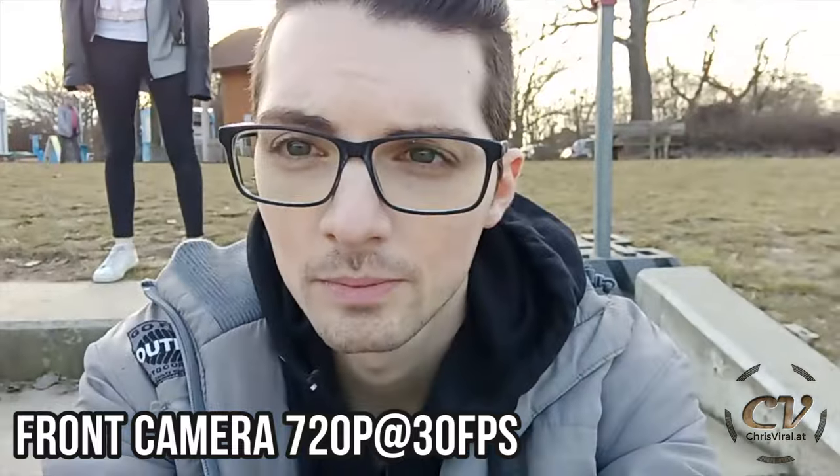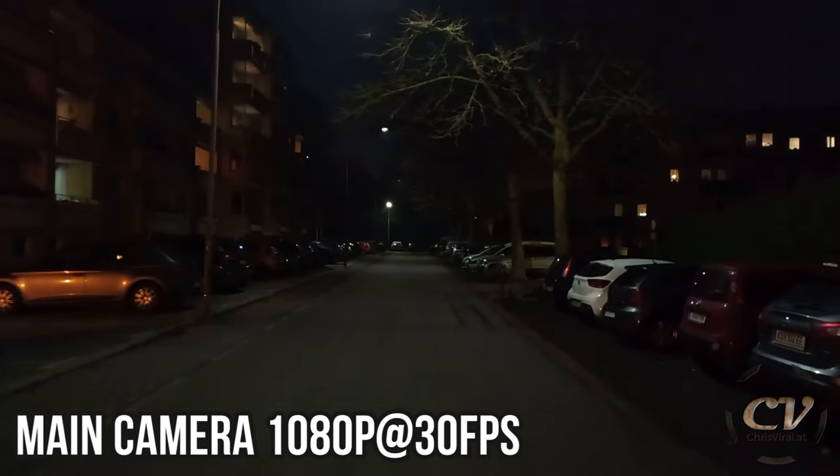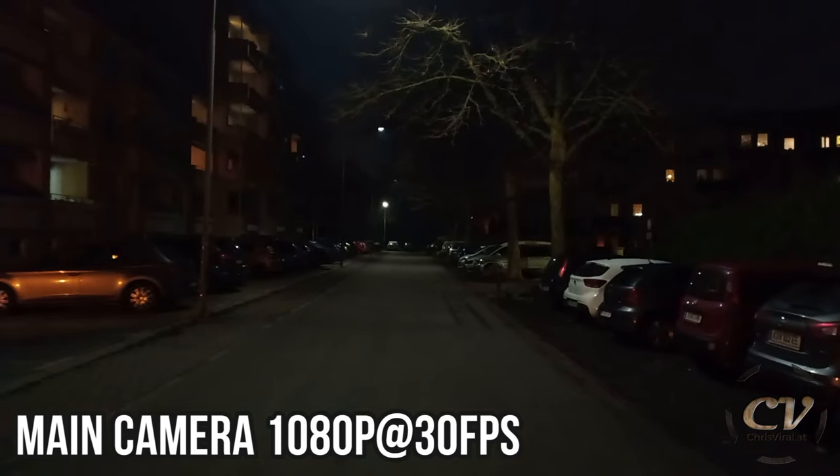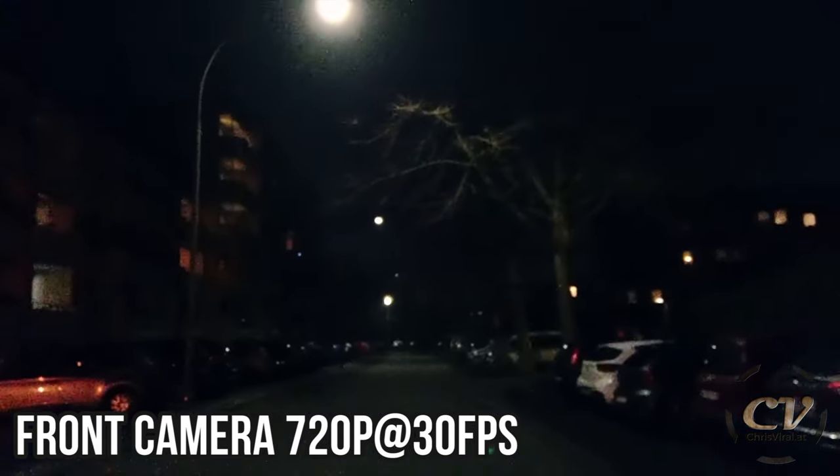4x digital zoom — not bad. Low light torture test with the main camera — not bad. Oh my goodness. And this is the front-facing camera — not too bad. That's the same street right here, and full moon up here. Actually, that's not a full moon, but whatever.